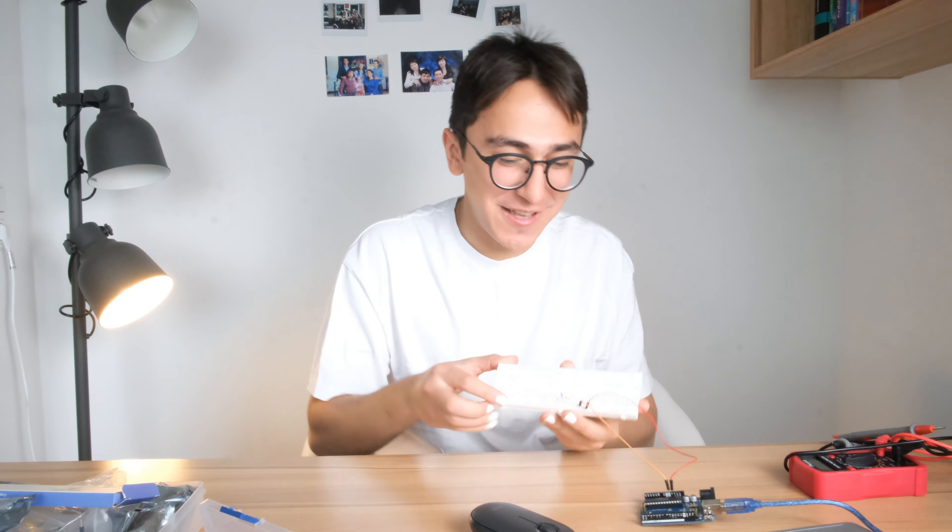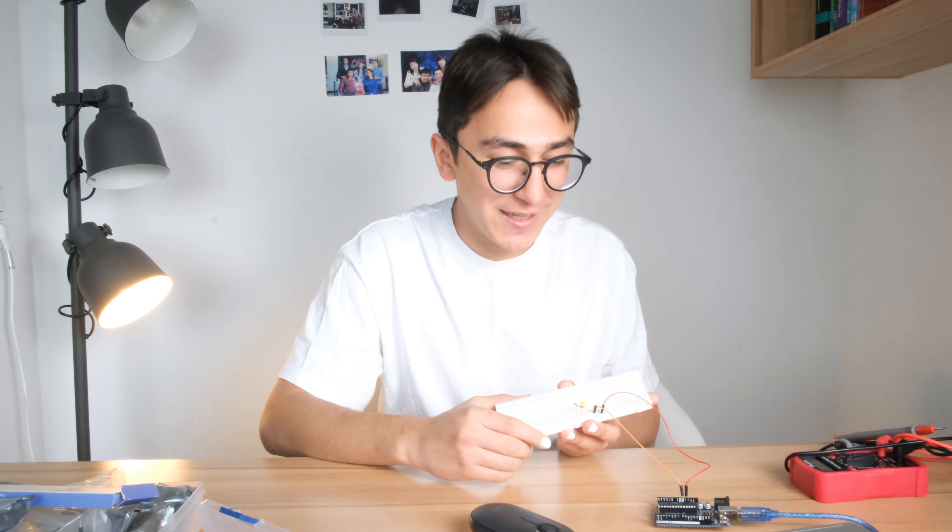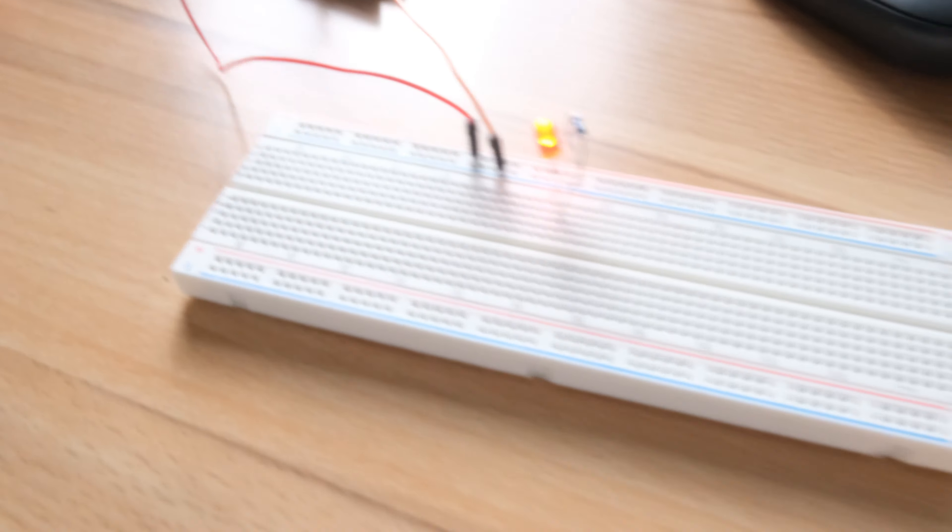The first project was just a LED connected to the Arduino Uno. We didn't build anything complex — it was really just an introduction: how exactly it works, why we need a resistor, how to use the jumpers, and how to connect them.